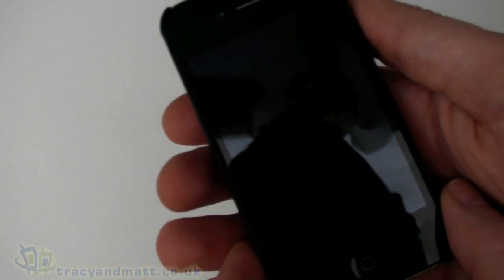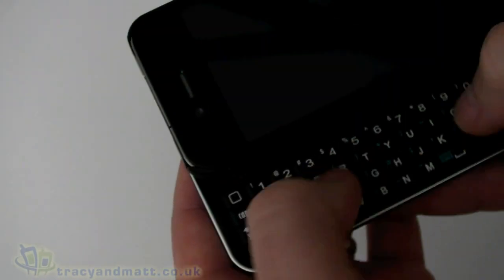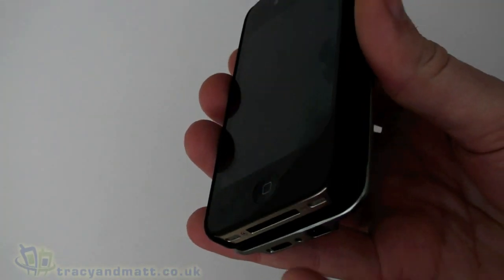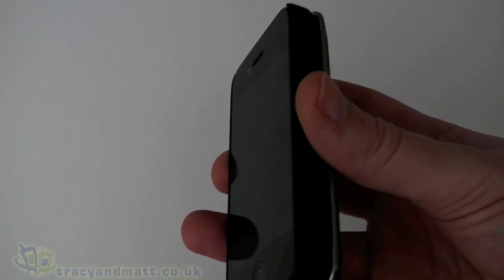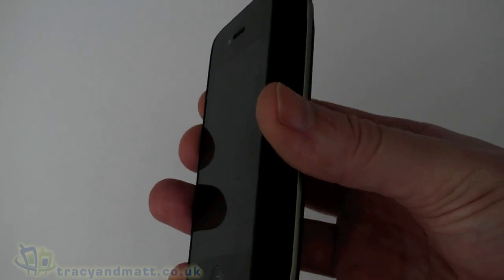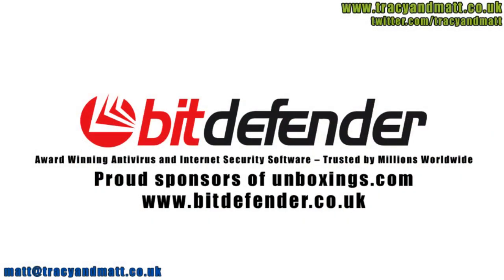I'll be reviewing this over the next couple of days and checking it out. I do like having a physical keyboard, but I think the beauty of the iPhone is that it's slim, light, and obviously touchscreen. So let's see how that stacks up — I'll have a full review for you soon and I'll be back with more videos and reviews on tracyandmatt.co.uk.